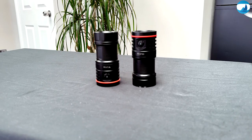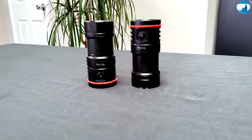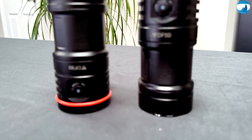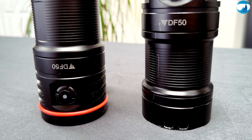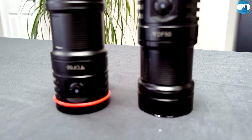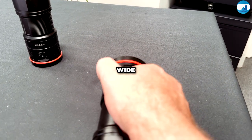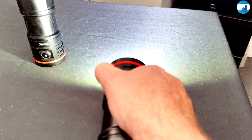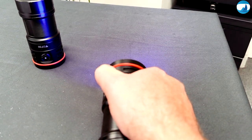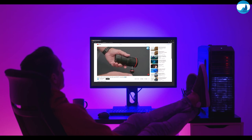Not everything is about stability — we need light to have great shots, and natural light can be a bit shy sometimes, especially in the depths. That's where the Thrustfire DF50 video light comes in. With its adjustable brightness and wide beam angle, it ensures our subject shines in all its glory. If you're interested, check out my long-term review of the Thrustfire DF50 — I'll leave the link in the description below.